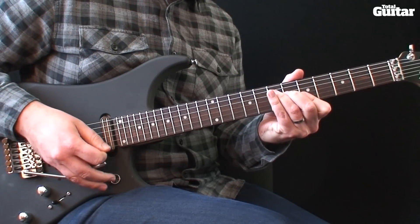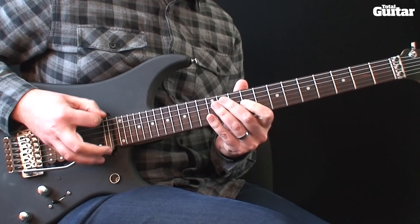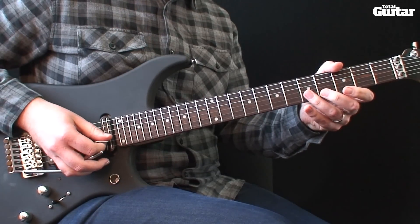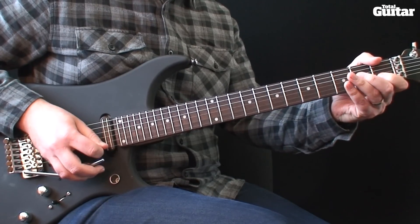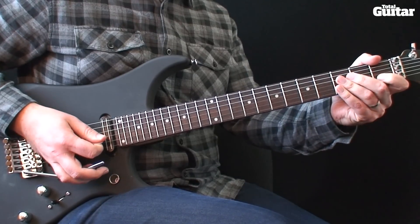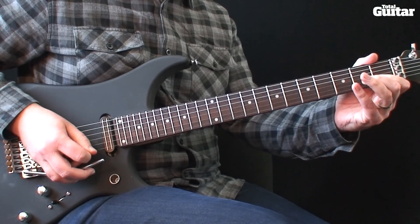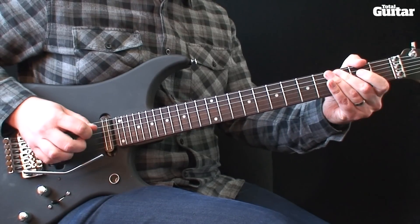Now add a slight bend to the note at the 12th fret. Then move to the 2nd string and play 5th, 4th, 3rd and 1st frets. Now add a quick hammer-on on the 2nd fret 4th string, then go back to 2nd string for 1st fret and 3rd fret. Then on 5th string play open and 3rd fret with a slight bend.